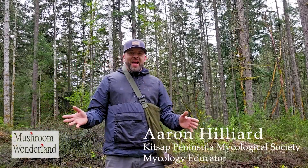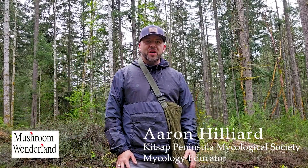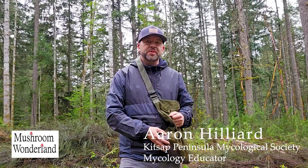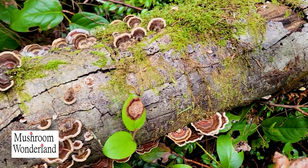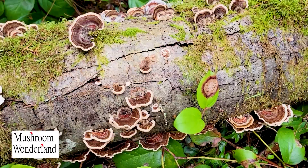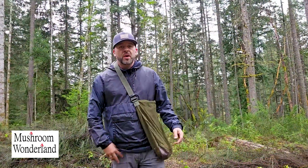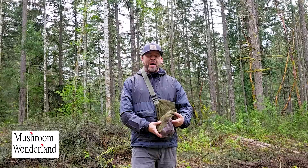Hey, how's it going everybody? Aaron Hilliard for another episode of Mushroom Wonderland. Today I'm going to go out and get some turkey tail mushrooms and show you how we collect these, how to identify them, and how to process them so that you can use them at home. Come with me on this episode of Mushroom Wonderland to learn all about how to gather and use Trametes versicolor, or the turkey tail mushroom.